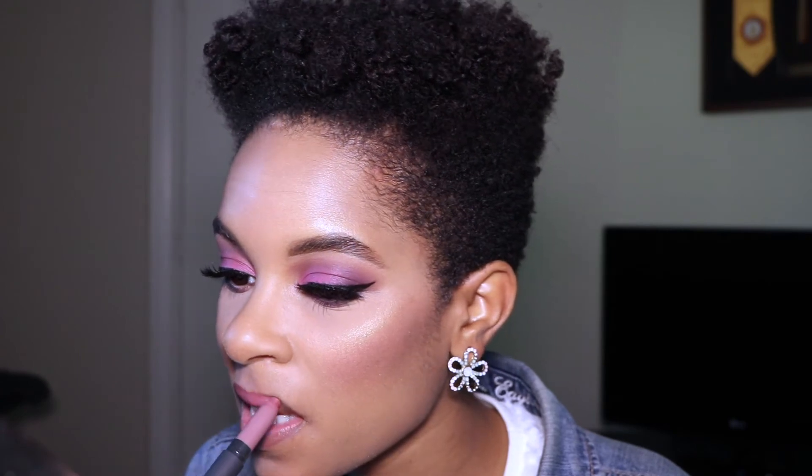I'm also applying this highlighter down the bridge of my nose. As always, I douse my face with the MAC Mineralized Charged Water hydrating spray, and while my skin dries, I'm applying the Bite Beauty matte cream lip crayon in Glacé.